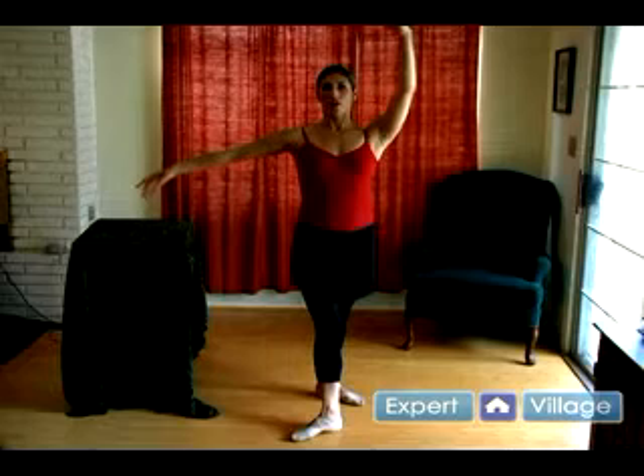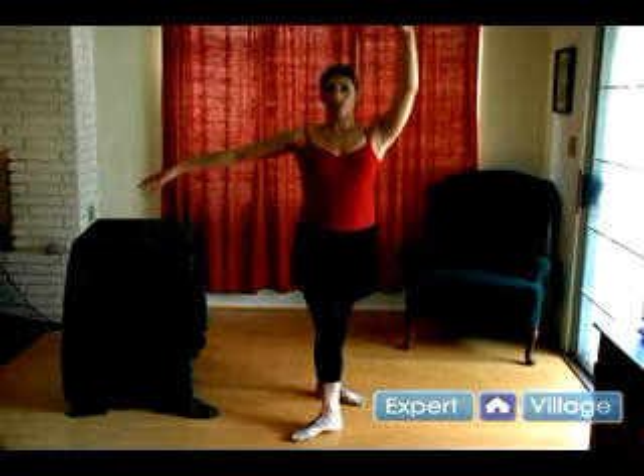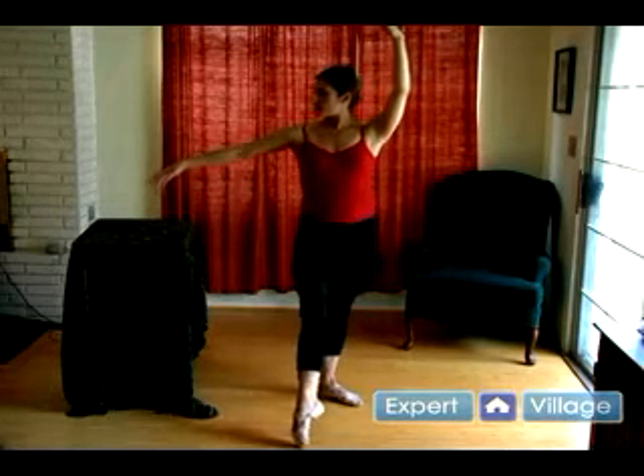Fourth position is up here, and this one makes it really easy to open the hip back, so you want to think square. This hip is coming forward, this one's back — it's still the inner thighs working — and the arm is overhead. You can see it if you lift your eyes, and the other arm is to the side.